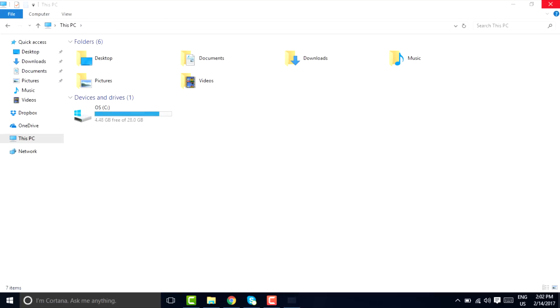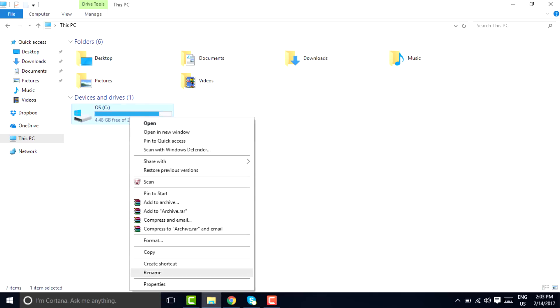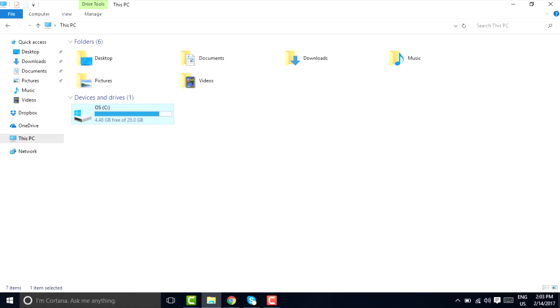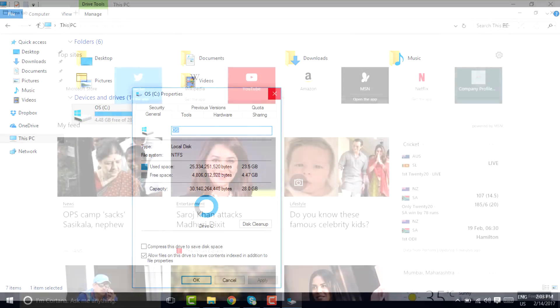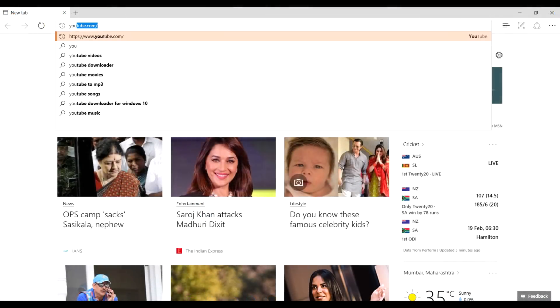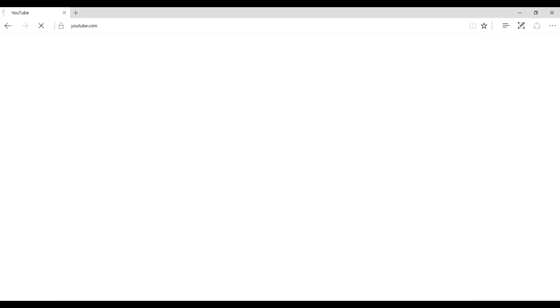This laptop can easily do whatever a normal laptop can do. Plus it is very portable and lightweight — you can carry it anywhere. It claims an eight hour battery but I have seen it gives around six to six and a half hours on an average day.